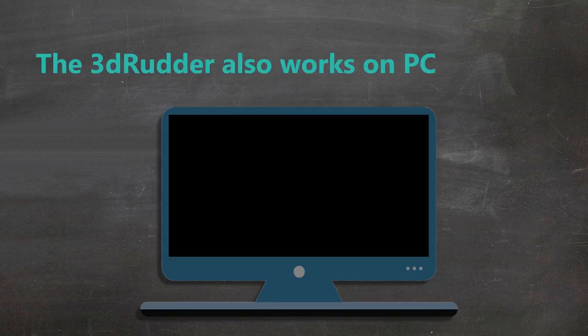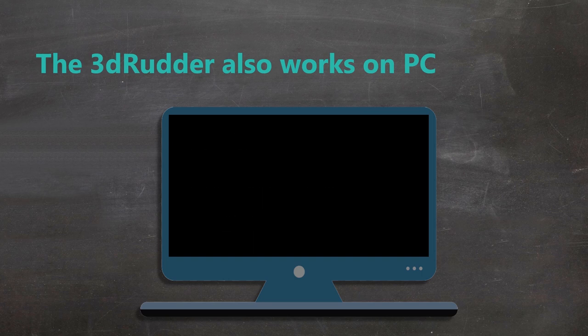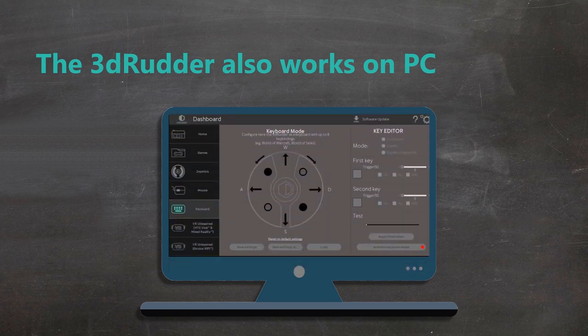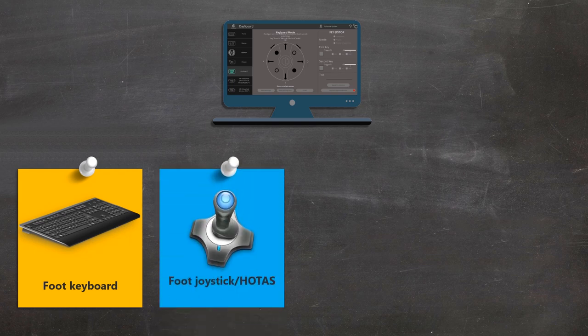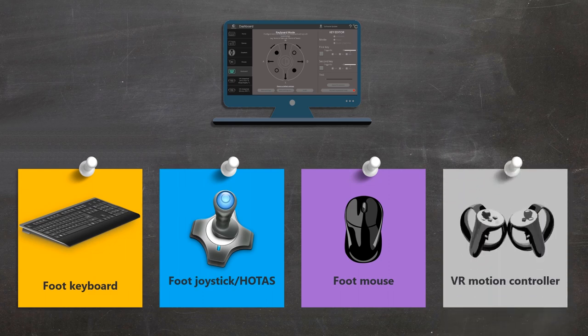The 3D Rudder is also a great PC peripheral to play PC games, use Windows-based applications, and move in virtual reality. With the dashboard, your 3D Rudder can emulate a foot keyboard with up to eight key bindings, a foot joystick with up to four axes, a foot mouse, and a VR motion controller.